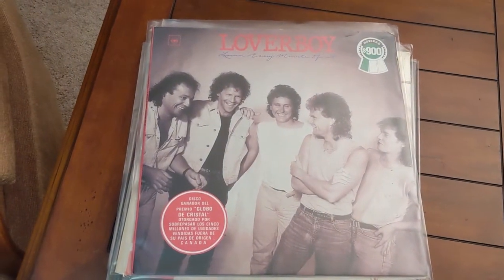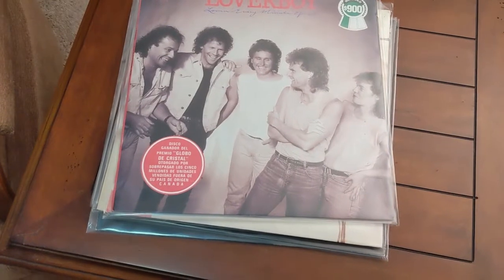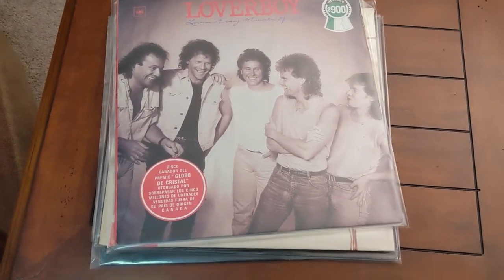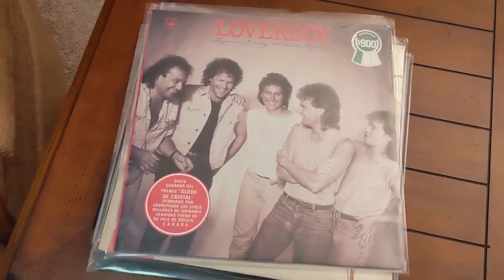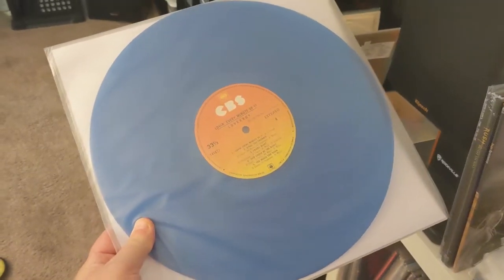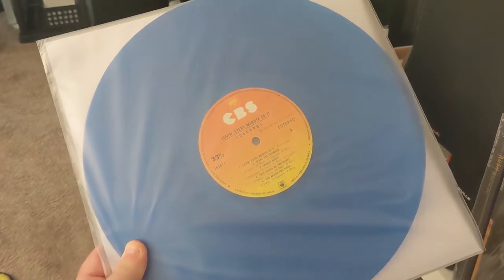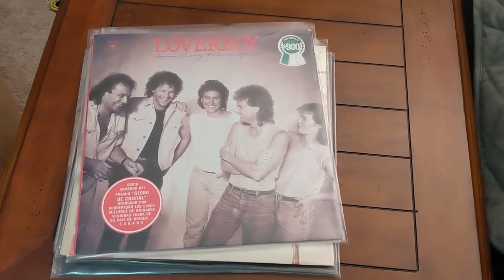The next one is Loverboy's Loving Every Minute of It. I really like this album — it originally came out in 1985 and went double platinum. This is actually a Colombian pressing issued on blue vinyl. It looks really really cool. I just wanted to hear it, so I took it out and I'm going to play it today.